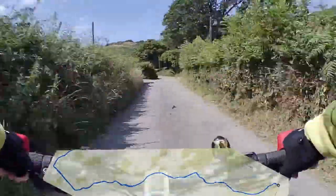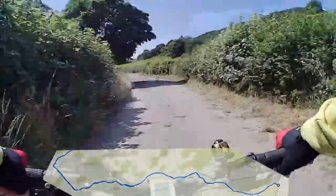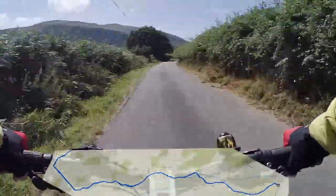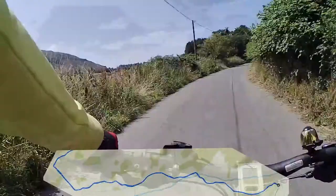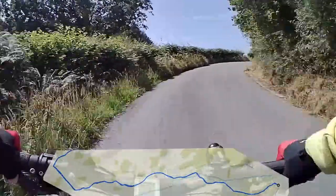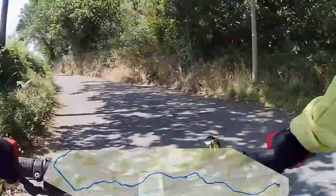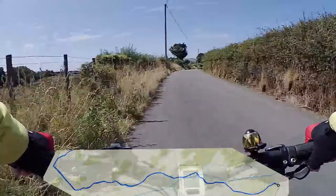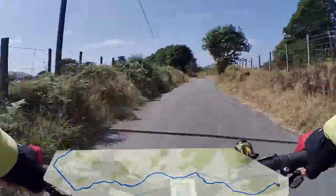There aren't enough houses to warrant digging it up, and the power lines and telephones go overhead. You'll see there are other places to stop down here which some people use for walking. Head your way up the hill — this is quite a good long ride but it's not hard at all. It's got a bit of ascent but very gradual.